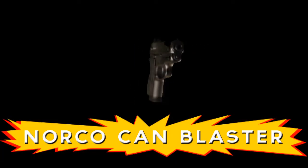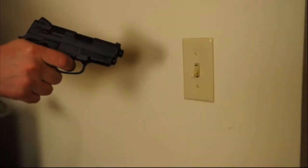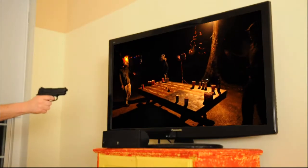Don't own any cans or think cans are stupid? The Norco Can Blaster can be used for virtually any purpose. Opening doors, turning on lights, turning off lights, changing the channel, unplugging your toilet, brushing your teeth.